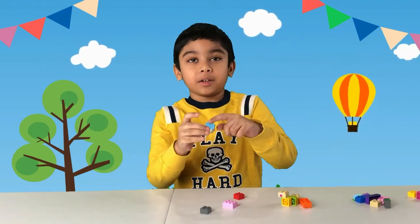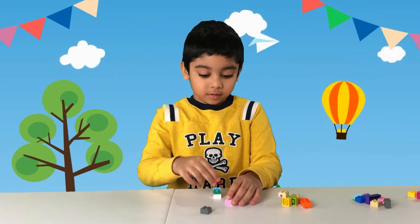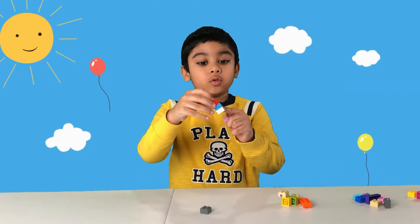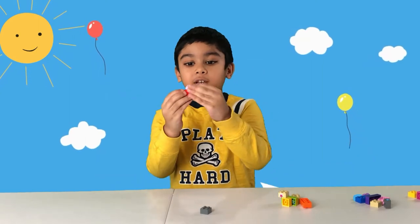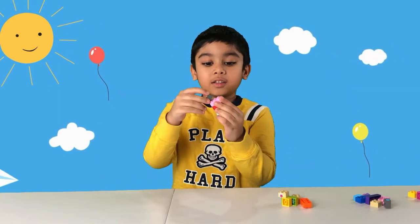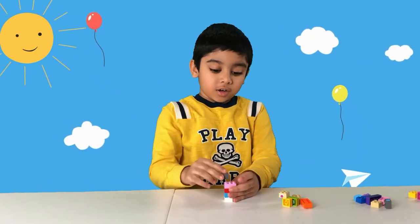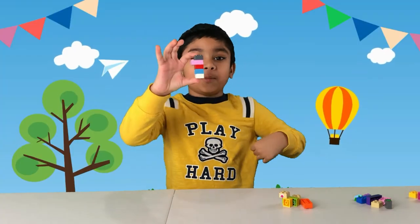Place this 2x2 onto this 2x2, and then this 2x2 onto the part you've made. Then place this 2x3 onto the part you've made, and finally one 2x2 on top. And there you go — you made a number one!